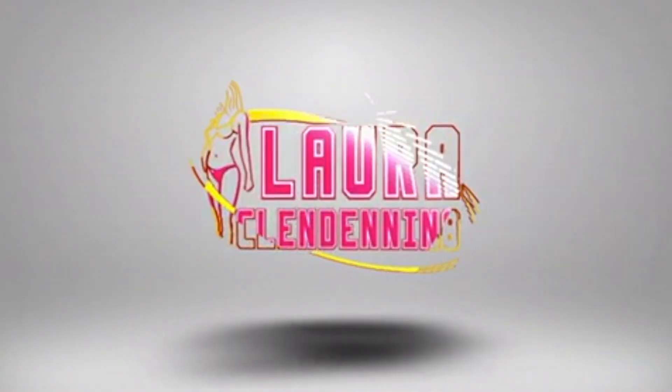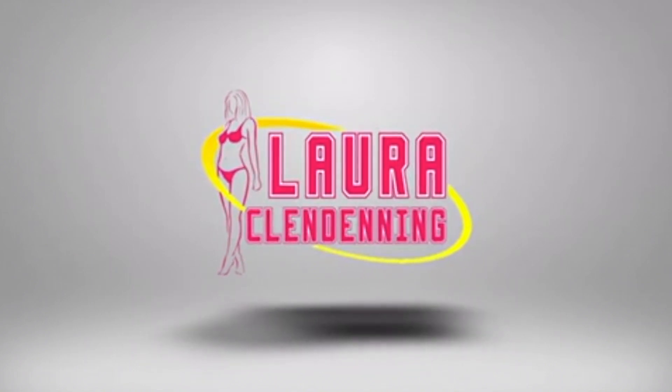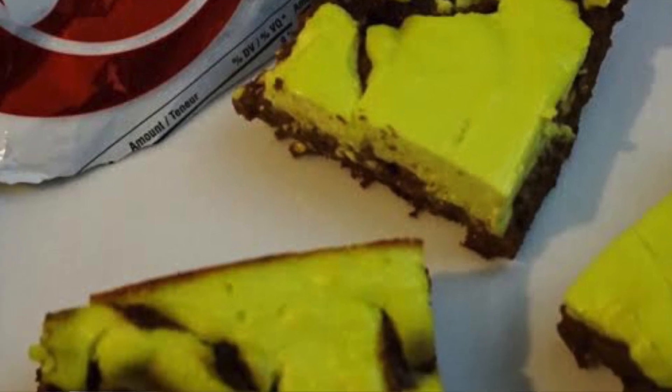We're going to be making chocolate mint cheesecake brownies, so if that sounds good then continue watching. What's up YouTube, and happy St. Patrick's Day! Today we are going to be making two festive recipes, so the first one is going to be a shamrock shake.